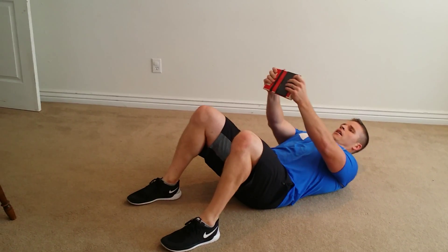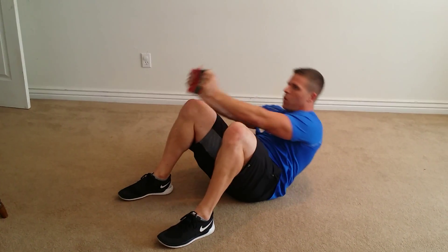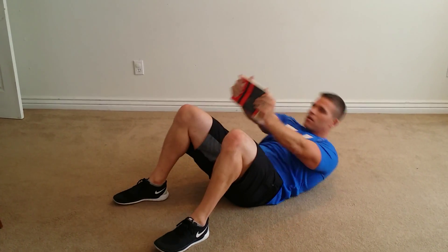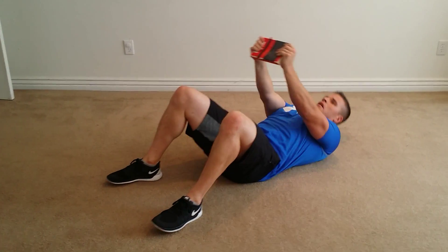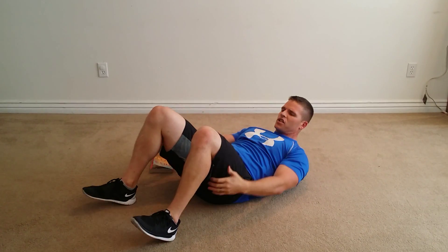You're gonna be right here, just go up one side, come back down, other leg, right here. That's all you're doing — you're gonna end up doing 20 each side in the challenge.